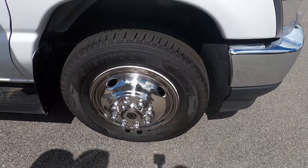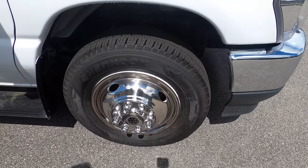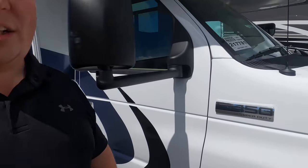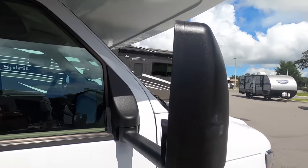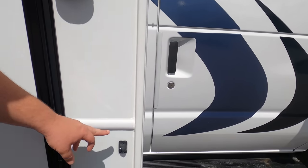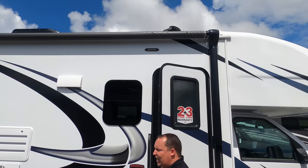Check out these tires — they're Hankook tires, LT 225-75R16. Coming around here, you do have mirrors on each side. New for 2021 on the Odysseys, they now have side cameras — left side, right side, and reverse. That's standard, folks. We do have a nice power awning with LED lights.